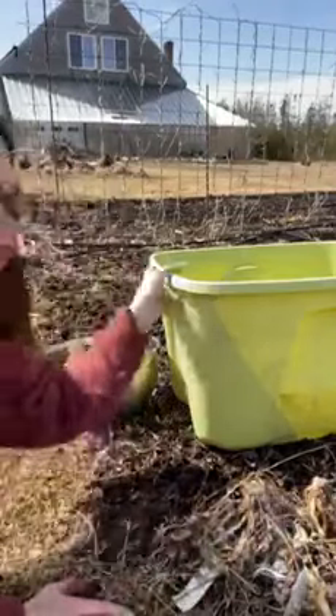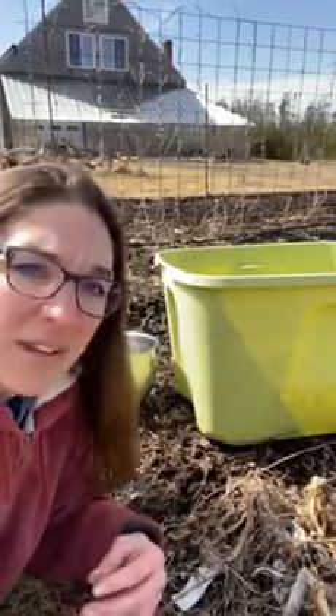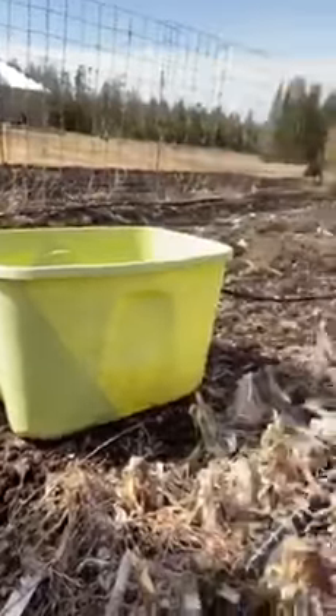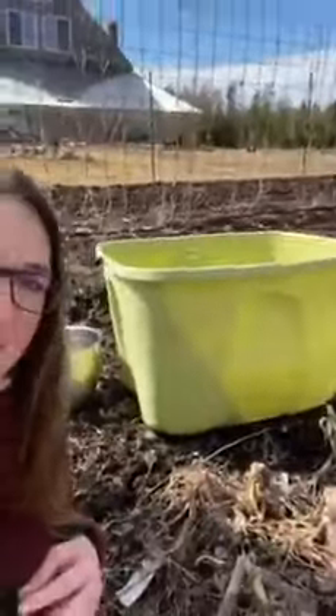Everybody's got some kind of plastic tote kicking around the house that is broken or missing the lid or whatever. I've got a bed here that didn't get cleaned out last season, and a bunch of onions that rotted in the field.